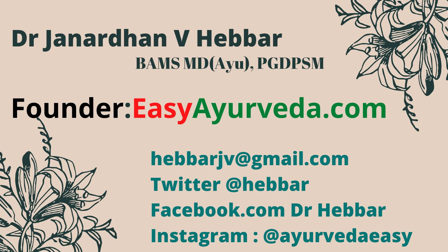Hello, Namaste. Welcome to easyayurveda.com. Today let us learn about Ajavain water.